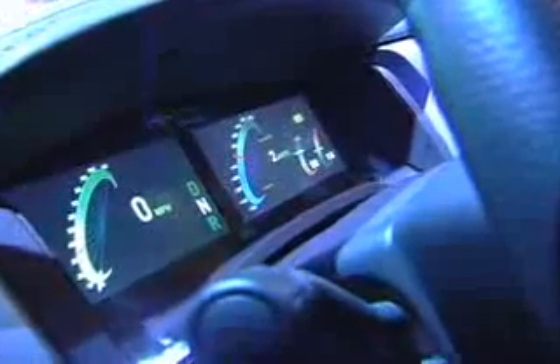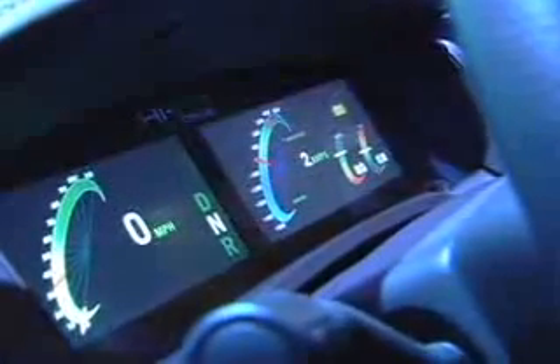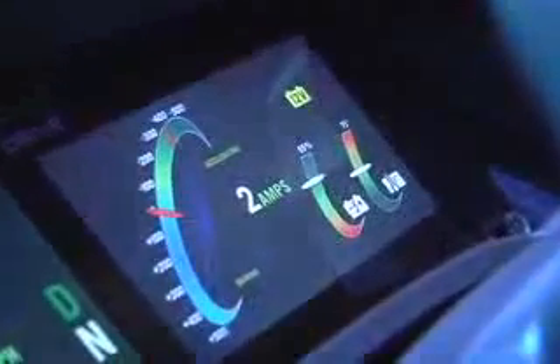We don't have any need for an engine RPM meter anymore, so we've replaced that with a speedo and also a battery status display. It looks at how much energy is in the battery and how the battery is performing. It's important that we take good care of that battery, but it means we get long life out of it.